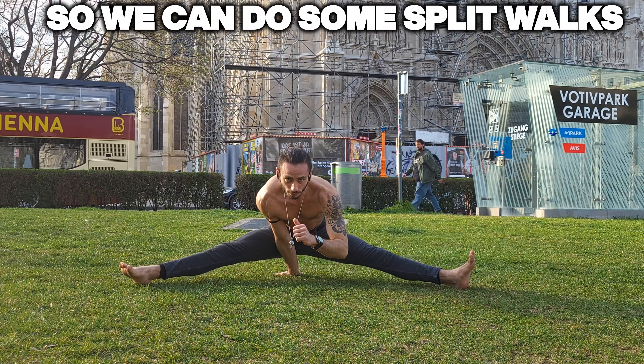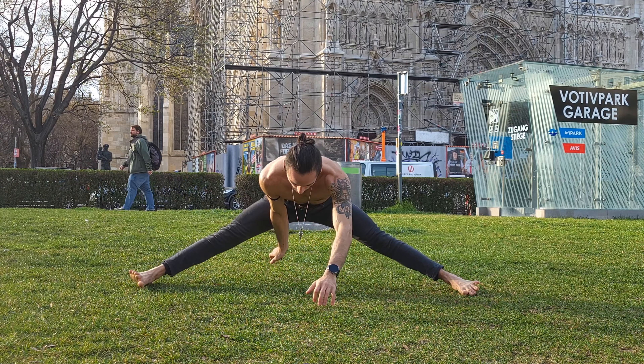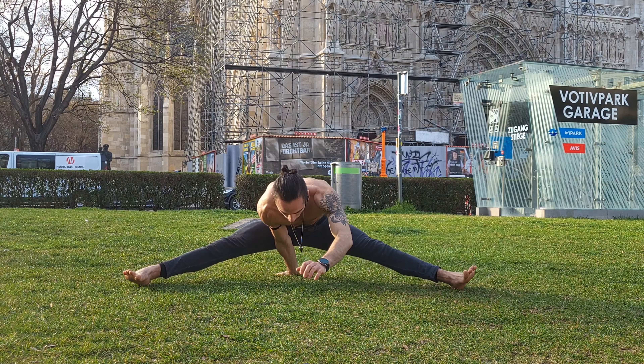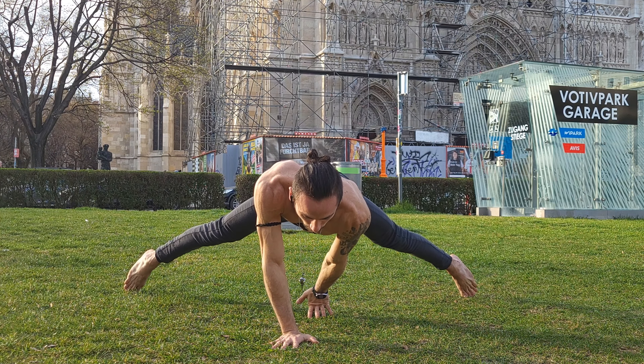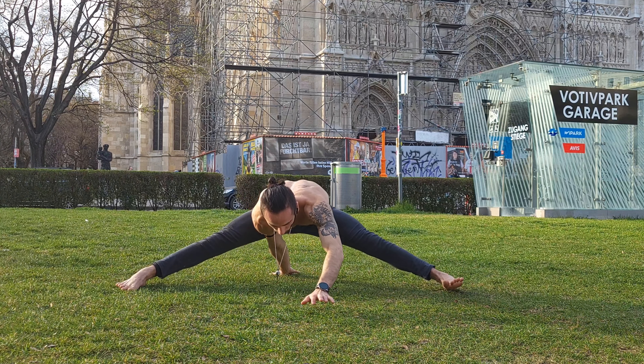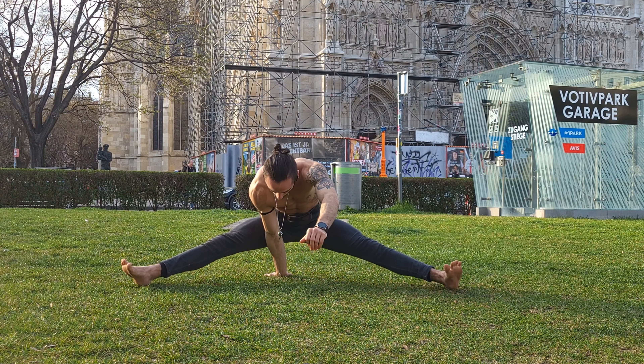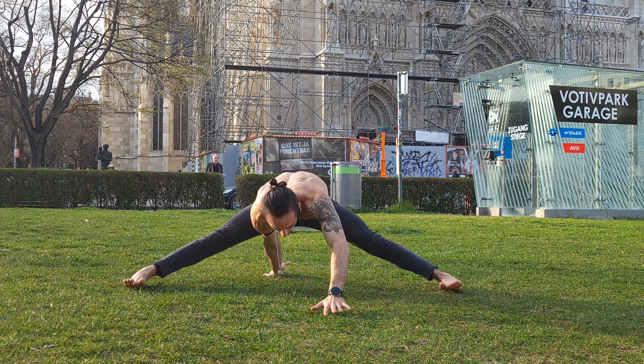We need to open our stance even farther, and then we're gonna move forward and backward from a seated position to a front plank position with our legs open. Try and include your ankles by moving forward all the way onto your tiptoes and then sitting back down again. Careful not to sit down all the way — we want to keep a little bit of resistance going there.